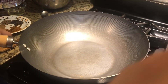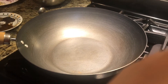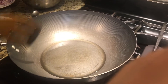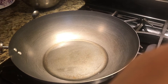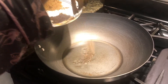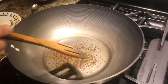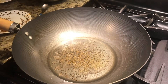While the dal is boiling in the pressure cooker, on the other side we are going to make our tadka. I use one fourth cup of oil — let it get hot. Now our oil is hot, so let's add our jeera and mustard seeds and let them crack.